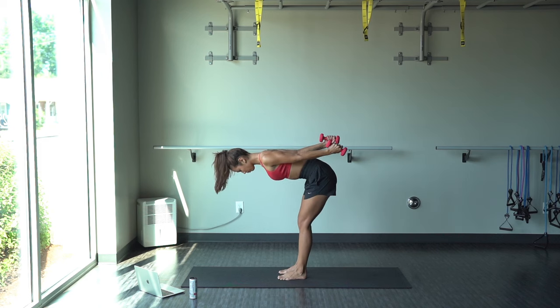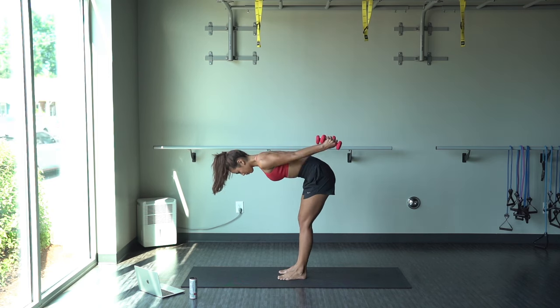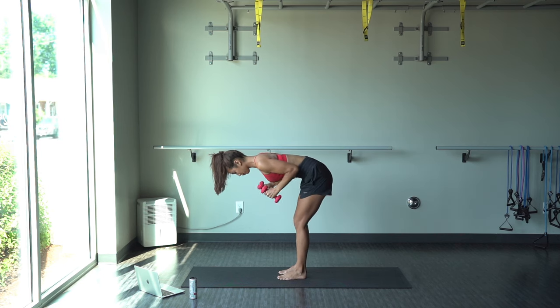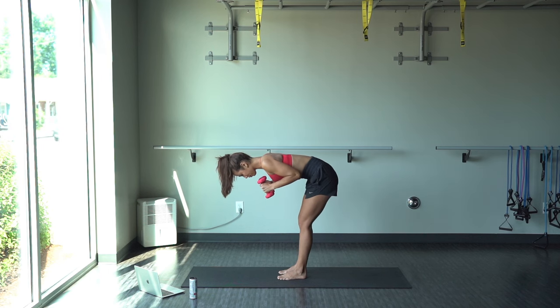Same thing — if you're feeling a little low back tension, just lift your upper body up a bit more and then bend your knees. You can also put one foot in front of the other if that helps. Make sure to really squeeze at the top.